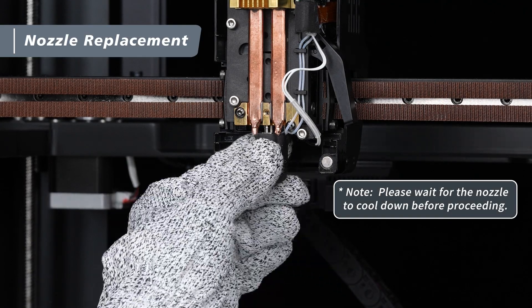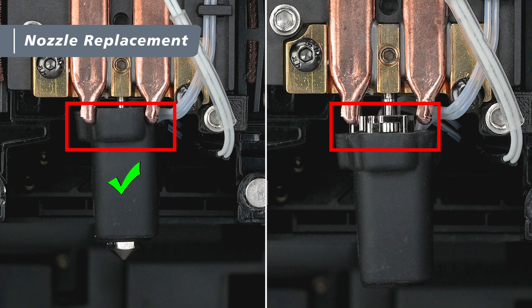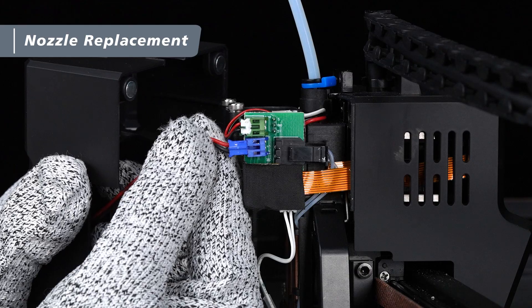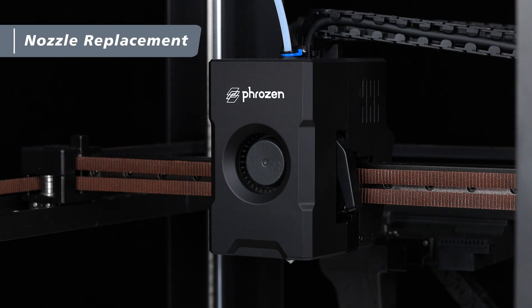Then, reinstall the hotend silicone sock onto the nozzle. Make sure the wires on the side of the hotend are aligned with the groove of the silicone sock. Also, ensure that the sock is seated properly, covering the hotend screw between the two vapor chambers and that the nozzle is fully exposed. Finally, take the magnetic front cover, plug the blue connector back into the extruder, and reattach the cover. When closing the front cover, be careful not to pinch any wires.